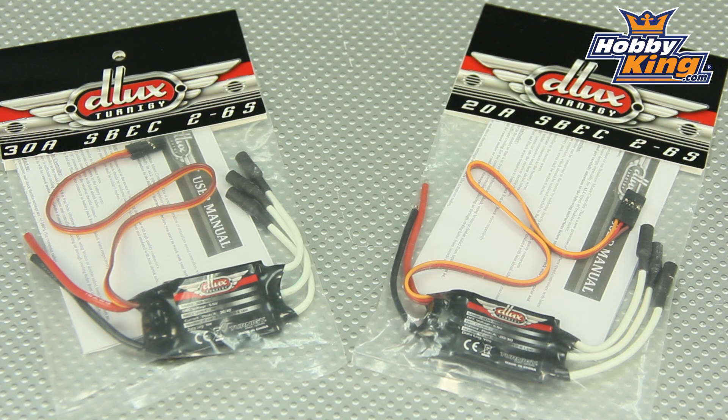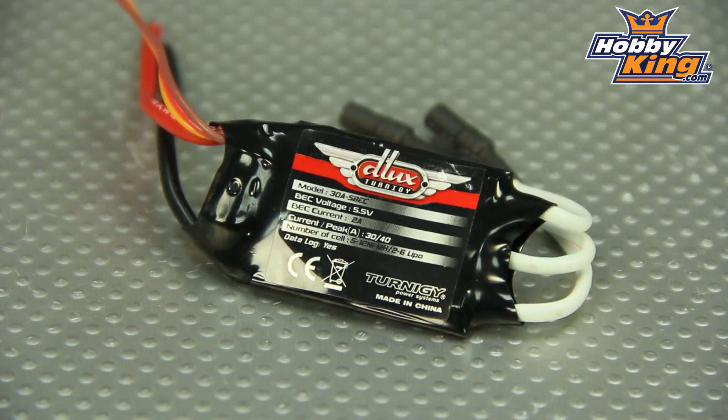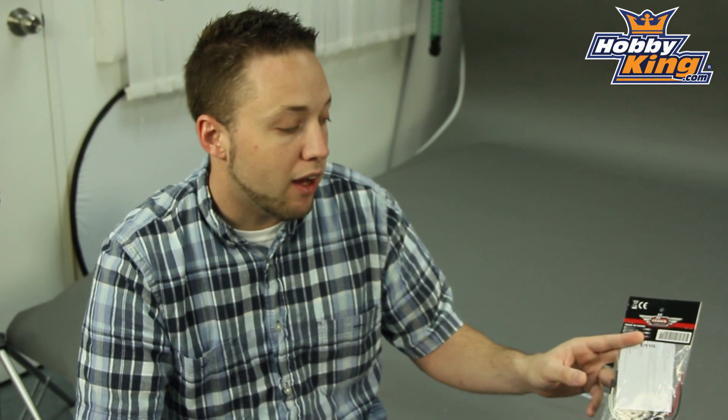Another great feature: these, as well as many of our other Turnigy Deluxe line ESCs, now support data logging. When used in conjunction with the Turnigy Deluxe programming box, you'll be able to access data logging features from this ESC — things like maximum and minimum current, maximum and minimum voltage, temperature, power, run time. There's actually a long list of features you can check with the data logging function. If you take a look at this ESC on the website, you'll find a link to the programming box on the item listing, and on the programming box listing you'll find all the details on the data logging features.